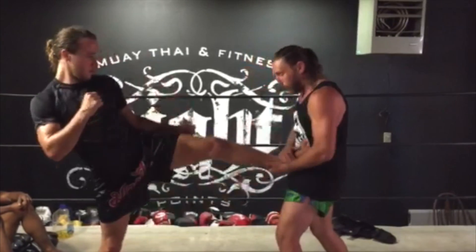So we're going to do it a couple of times slow to show you how it'll look. Hits. Boom. Again.